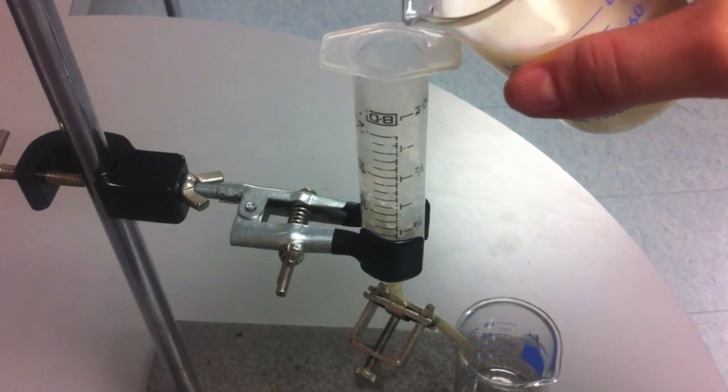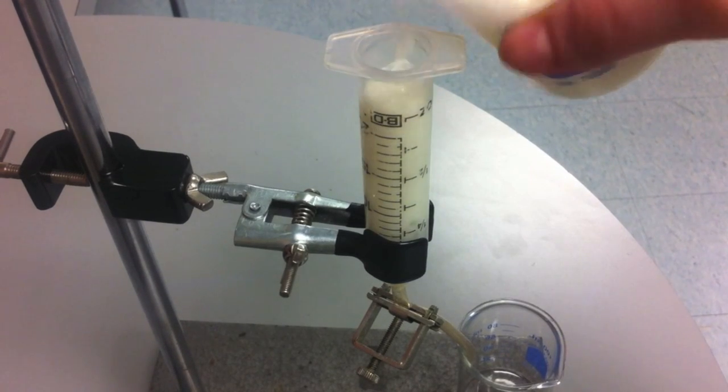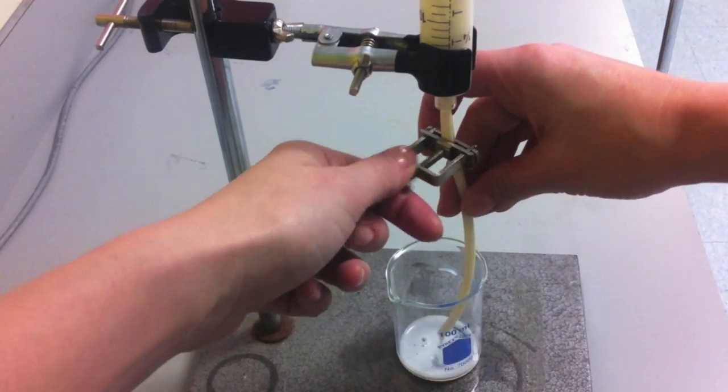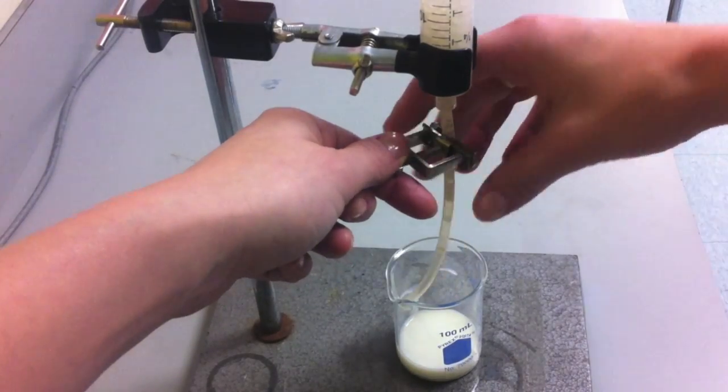The milk containing the lactose that you wish to break down is then added over the immobilised lactase beads. After the milk has been left in contact with the lactase enzyme for two minutes, the milk is cycled through the syringe.